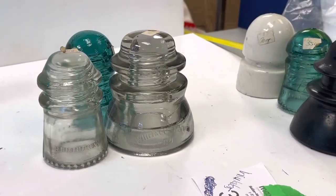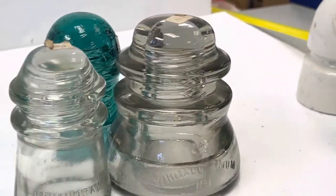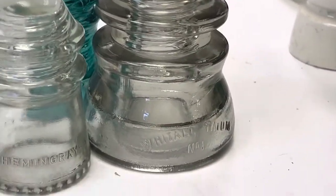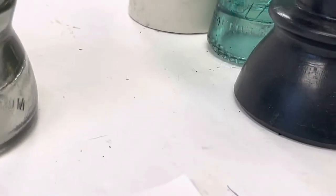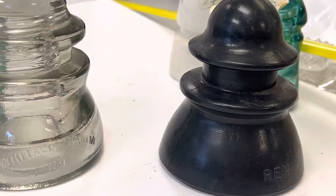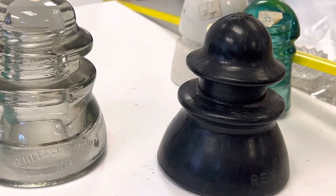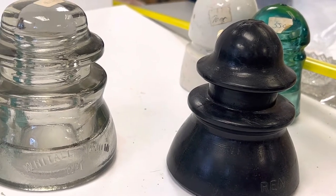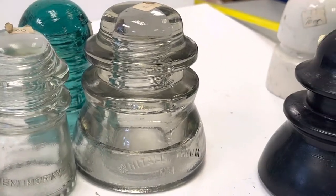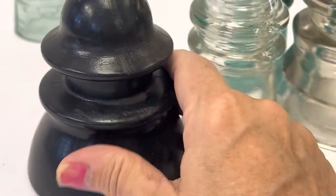Hello, Strathroy Antique Mall. I'm going to be adding these insulators to my auction, so I'm going to show you a little bit of all of them. I don't know why they're priced like they are — I bought them from a collection and they've never hit the floor at the antique mall. I'm putting them in for auction at maxsold.com. If you type in St. Thomas it should come up, and pickup will be here. I'm going to start with this one — this insulator is probably Bakelite.